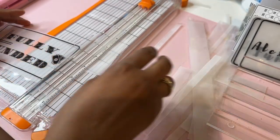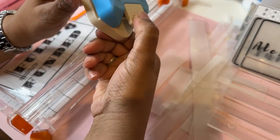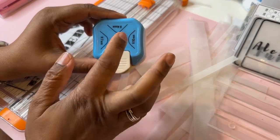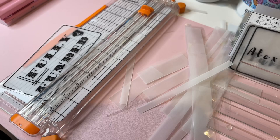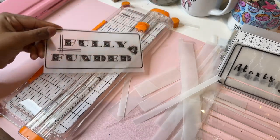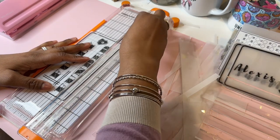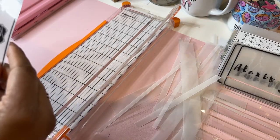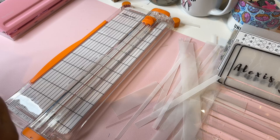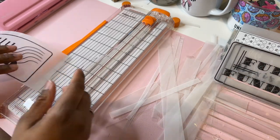I bought this corner rounder tool — you know, when you want the edges to be curved — but it doesn't work on the plastic like that really. I don't want to cut the edge off. The ones that say 'fully funded' — I just wanted to give her options.